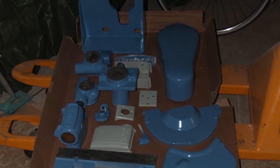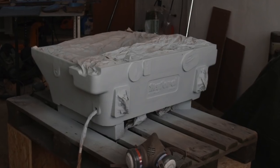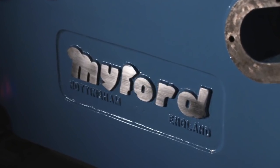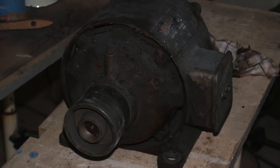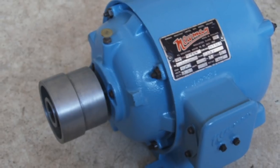Here are some pictures I took during cleaning and painting and I think those pictures are quite promising. Back to the future — let me introduce you the MyFord MG12M Cylindrical Grinder.